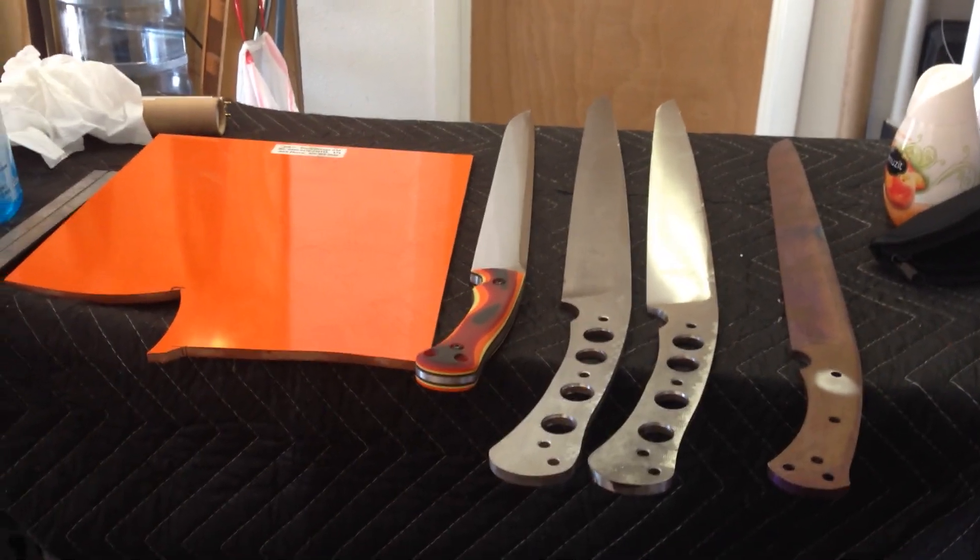Hey folks, how are you doing? So as you see, did some big blades today. I'm barely holding the phone actually. Bad day.